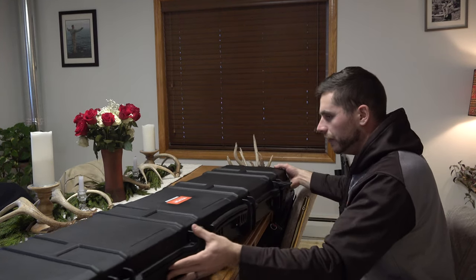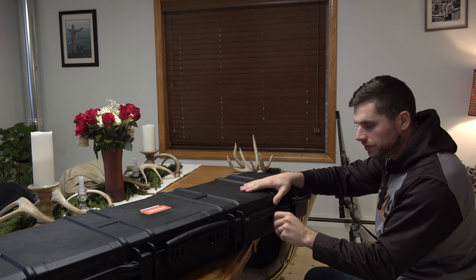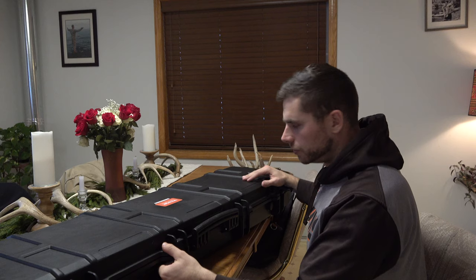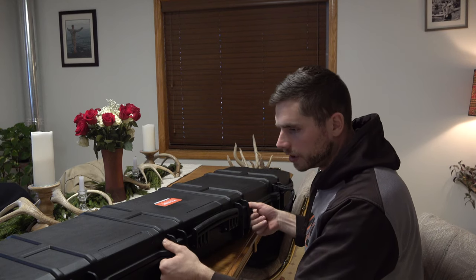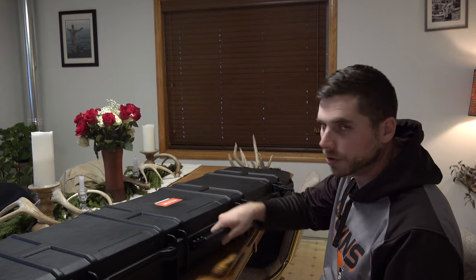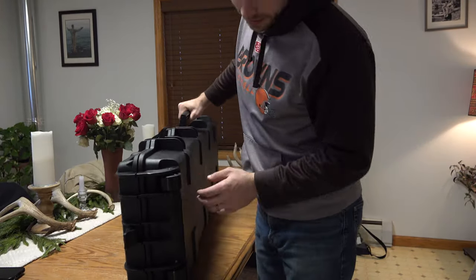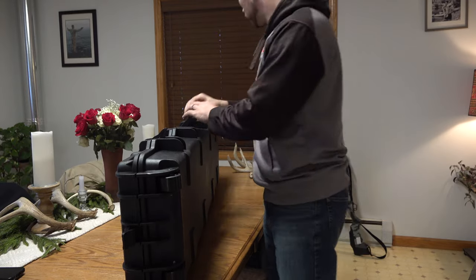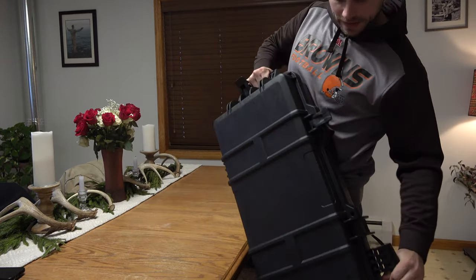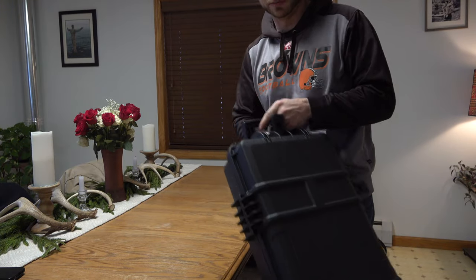There's a vent hole right here that you can loosen to make sure it breathes inside, or tighten it up to keep it airtight. You've got two sections where you can put a lock on to lock the case up. It's got a really durable handle so you can carry it, and at the end it's got two rollers so you can walk around using the handle on the end and it rolls extremely easy.